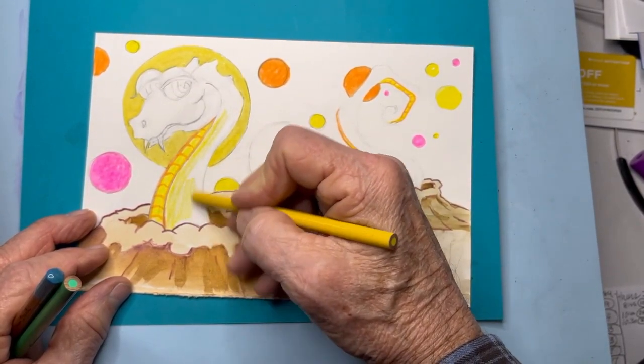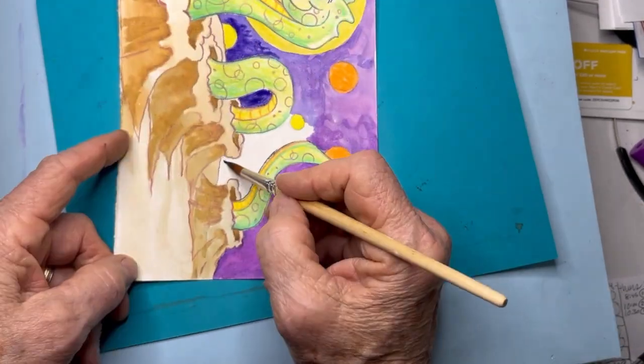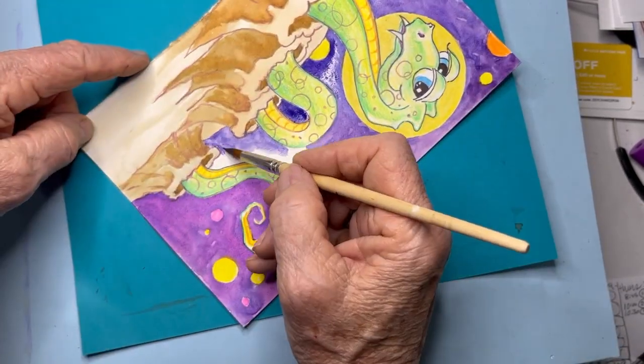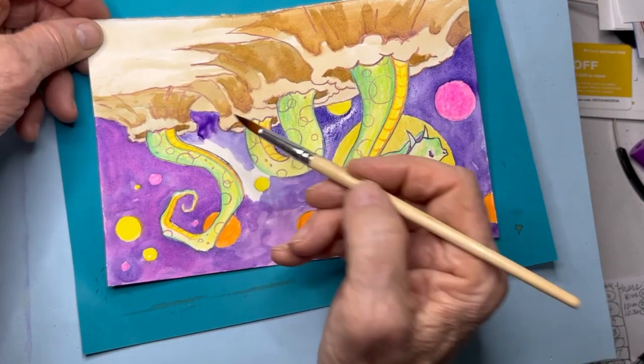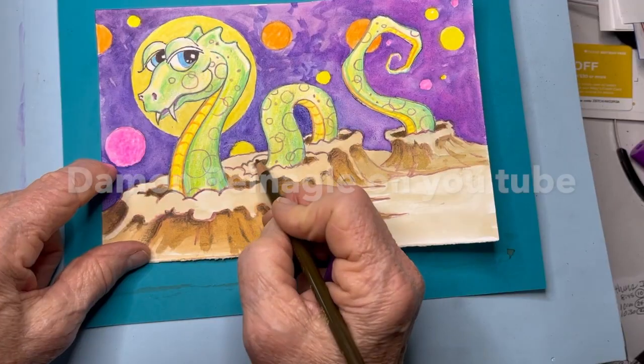Then we'll follow that up with some greens, and then some details with little textural circles on his body.